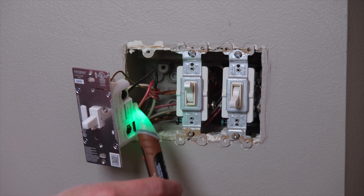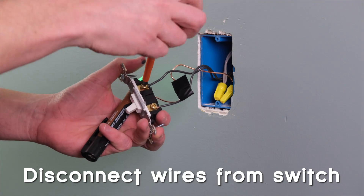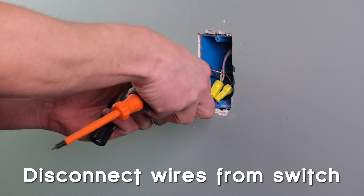At this point, especially if you have a multi-gang box, I would highly recommend sticking your tester into the box and testing the rest of the wires in there. You never know if there's another live circuit running wires into that same box, and you don't want a rude, painful surprise when you reach your hand in there. Once power is off for all the circuits in the box, now we can disconnect the switch.